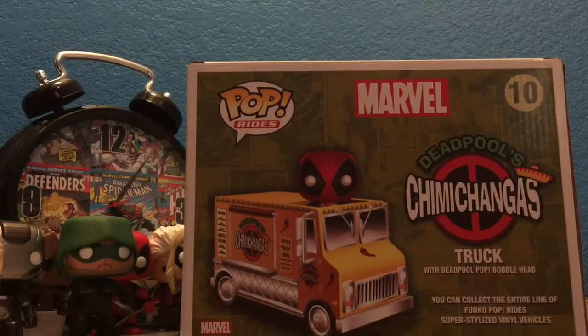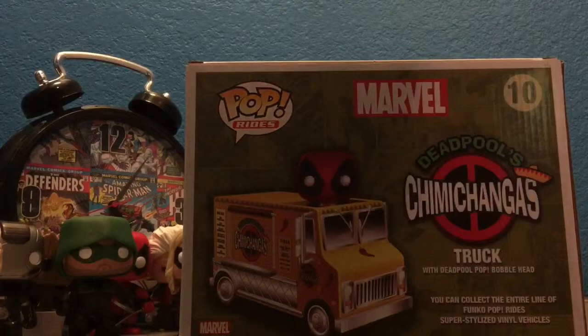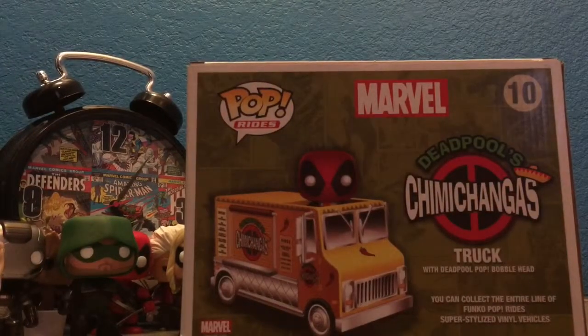What's up guys, this is Chris again, and today we are going to review Deadpool Chimichanga Truck Yellow Original.